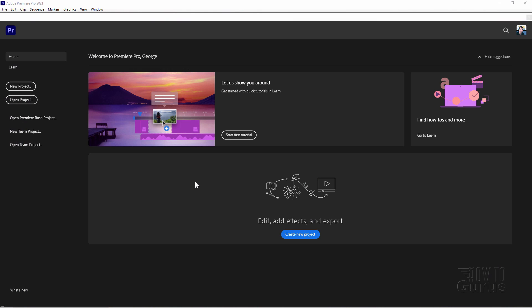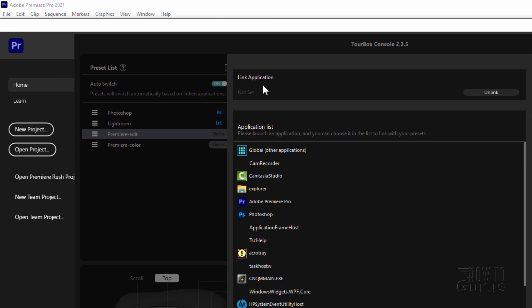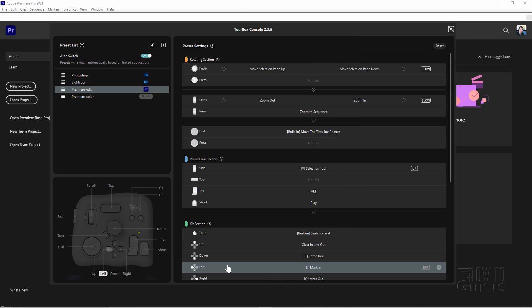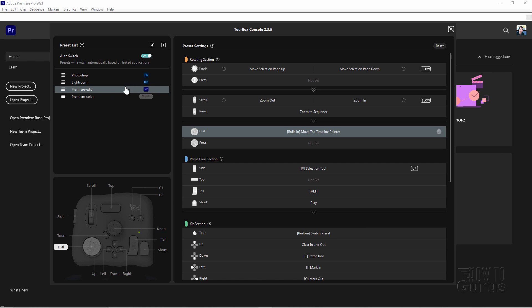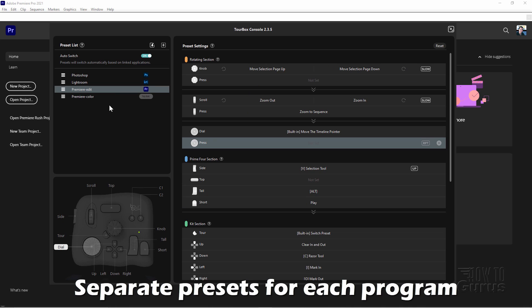I now have Premiere Pro running on my desktop. Let's switch back over to the TourBox console and link the two together. Here's the console. I'll link this up just over here. Click where it says Not Set. This then brings up a list of applications that are currently running on your computer. So here's Adobe Premiere Pro. I'll click on that one. Choose OK. And there it is. That's now linked in. And as you can see, my presets over here changed to fit that particular program.